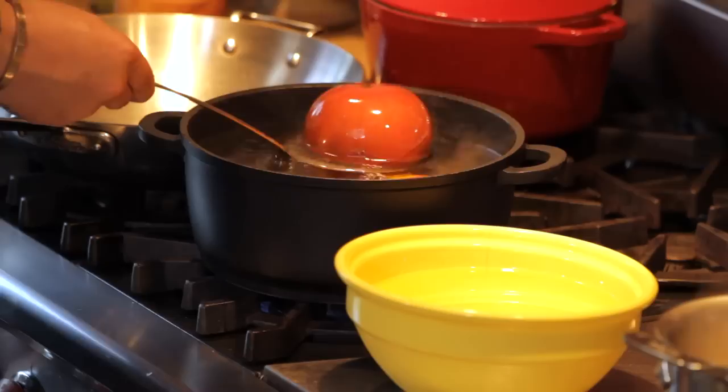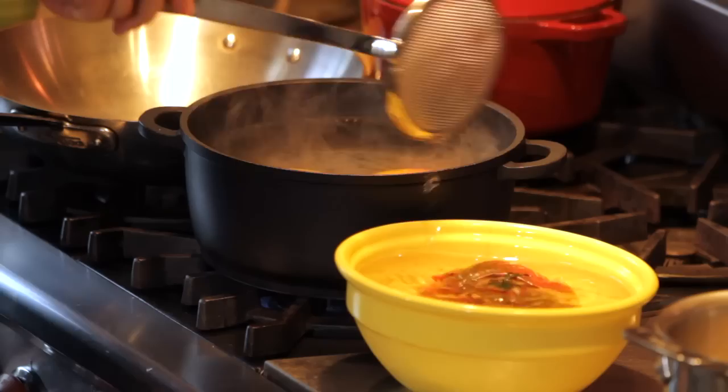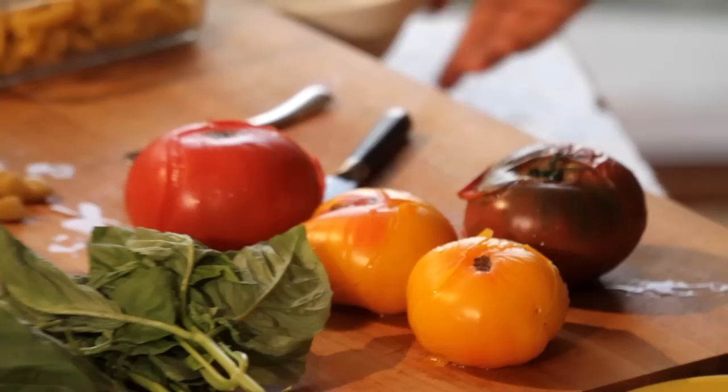When you see the skin from the tomato like this, it's ready. So we put them in the cold water after, just to stop them from cooking. So hot water, cold water — easy.